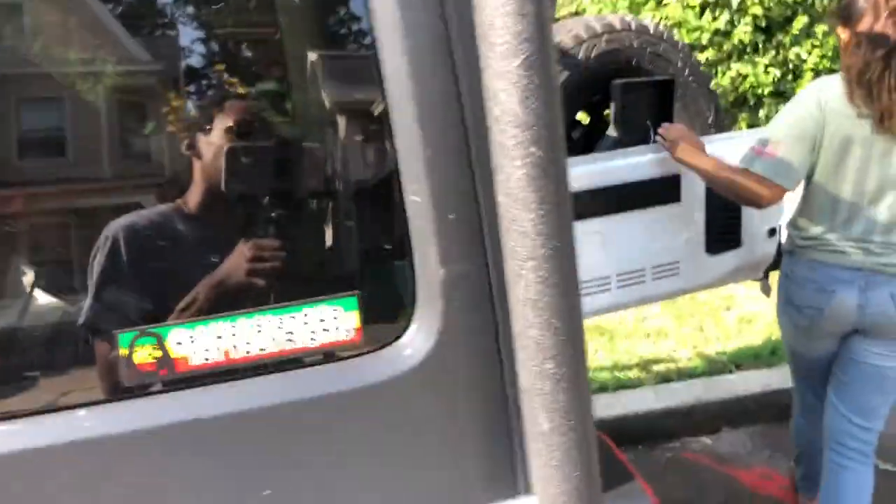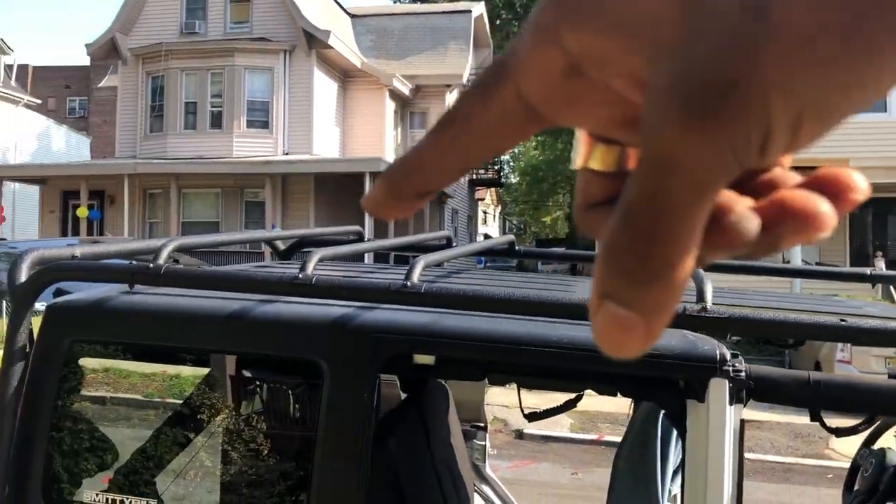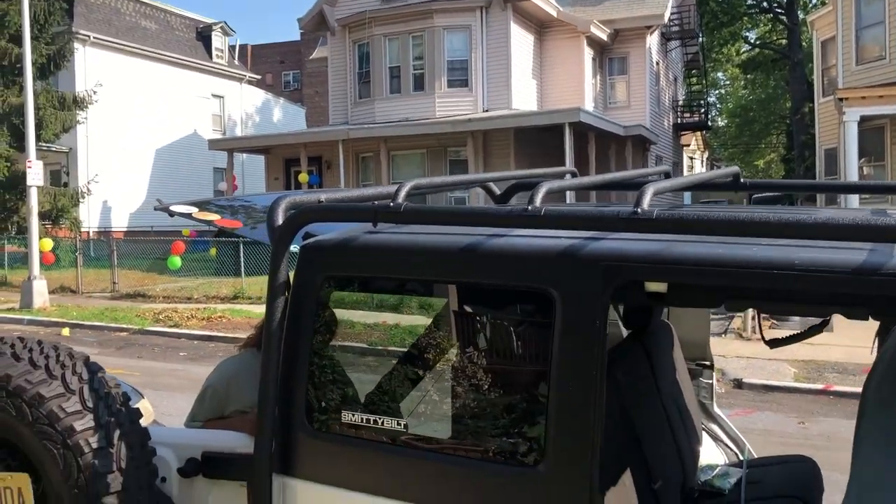Alright guys, we've now got all four doors off - first time experience! I'm gonna get the second top off now while V is making an attempt to take off the back top.